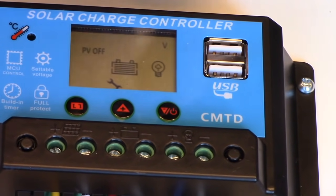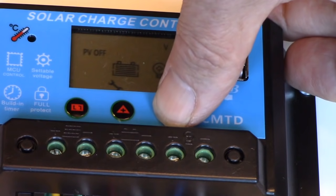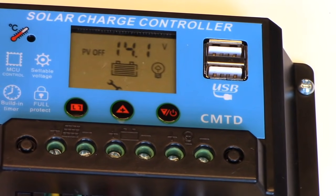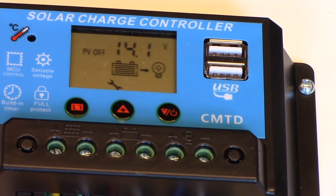And it starts to flash. Now we go to the decrease button and push it until it goes down to 14.1 volts. There it is. Then we hit the set button and it's locked in.